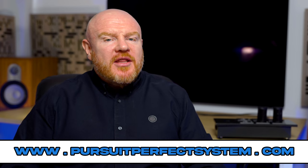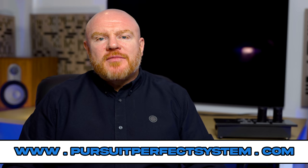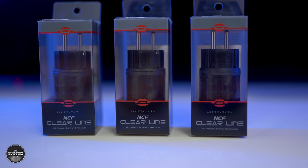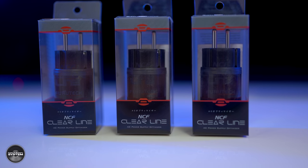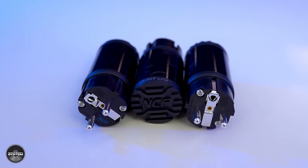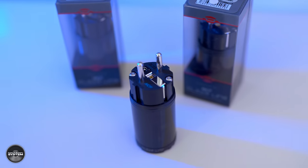Furatech are a company that believes yes, both of them can. They contacted me last year and asked if I'd be interested to look at their brand new product called the Clearline, which they state is an AC power supply optimizer, all based around NCF technology. I've already made videos before about other Furatech products that feature NCF.